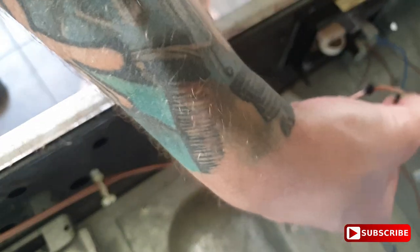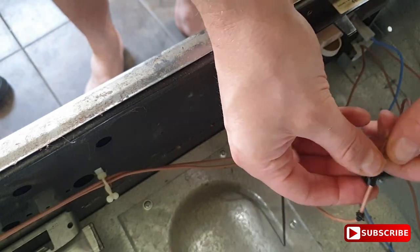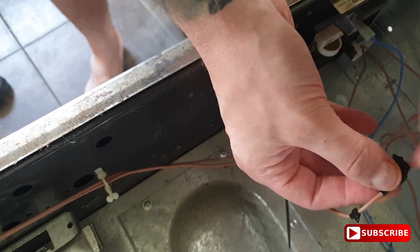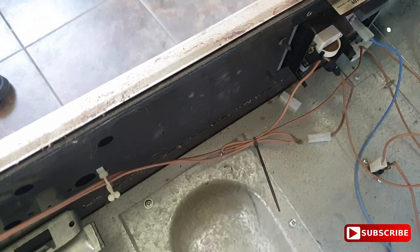Obviously it is imperative that you have unplugged the device before you start messing about like this. Let's get a bit of electrician's tape on there just to get it started — I just dropped my tape down the back.